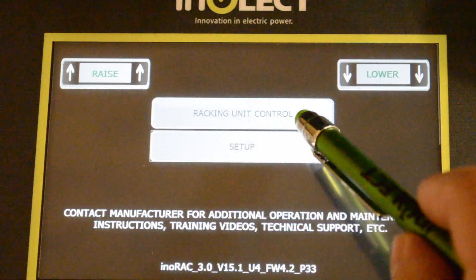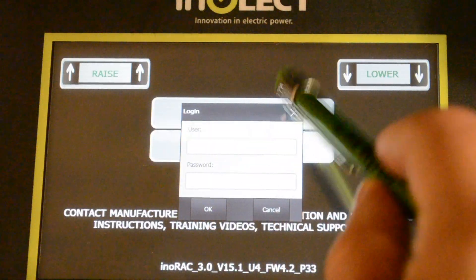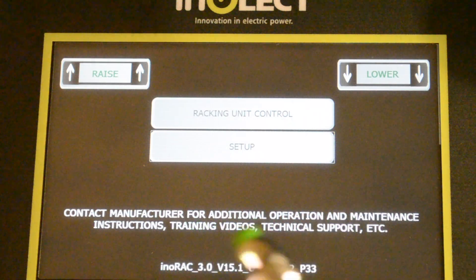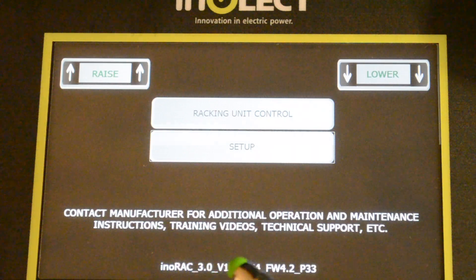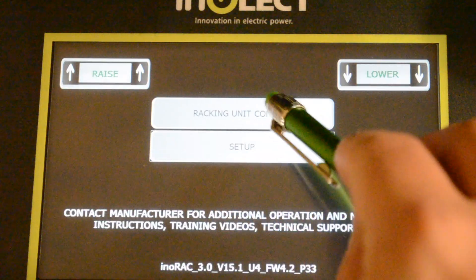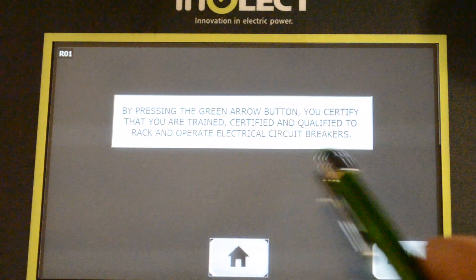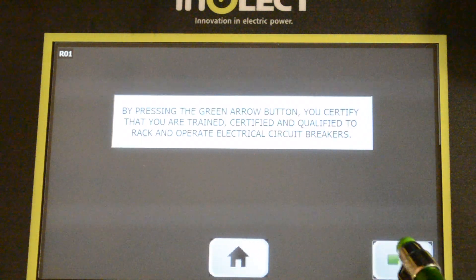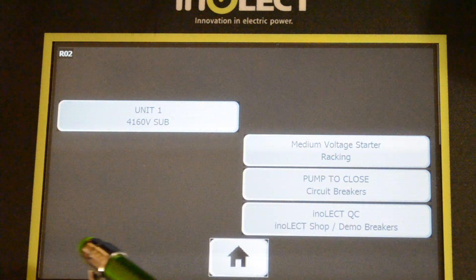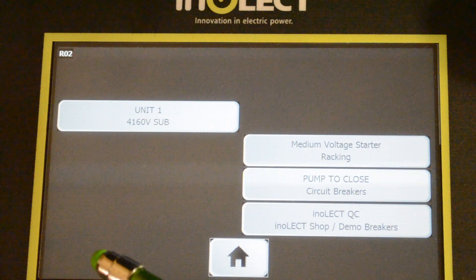The top button is racking unit control; the bottom is setup. Setup is going to be password protected — you don't want just anyone having access and manipulating breaker profiles, as it could cause damage to the equipment or some unnecessary issue. Normally we go to racking unit control, then rack breaker. The statement here just says that by continuing you're confirming you're qualified to do so. Then we have buttons to narrow the available breaker profiles you have access to.